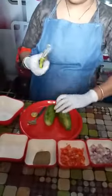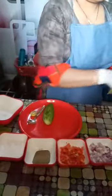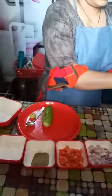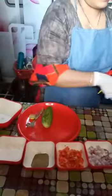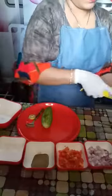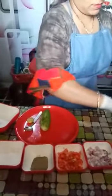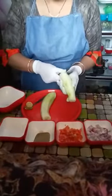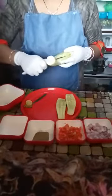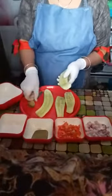For a bowl, we will use a peeler. We will peel the cucumber with the help of the peeler. Then cut the cucumber in a vertical shape, and cut it with the spoon.